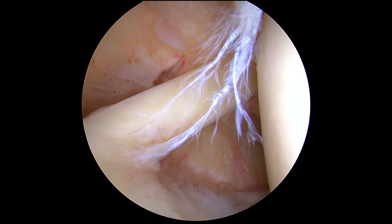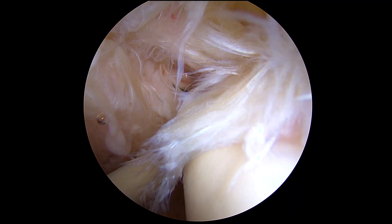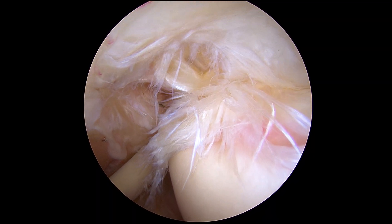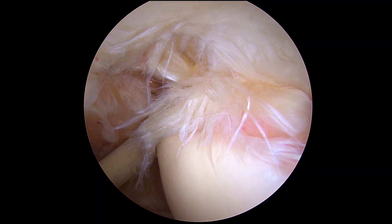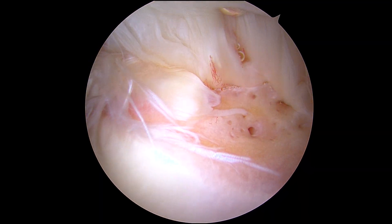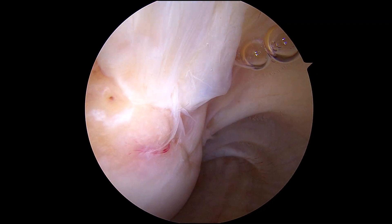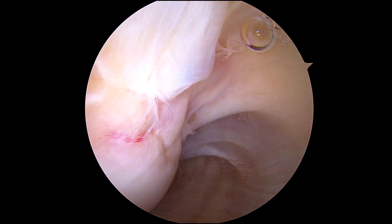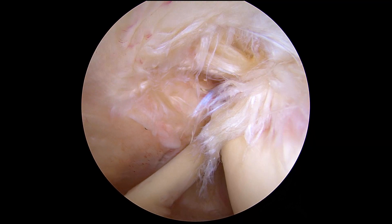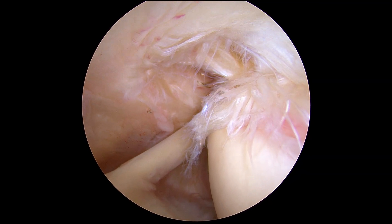The last thing we want to look at is the rotator cuff. If we project our eyes upwards and then extend — that is not normal rotator cuff tissue. This looks like a high-grade articular-sided tear of the supraspinatus. If we angle a little bit posteriorly you can see the infraspinatus, and then teres minor more towards the back. There's no full-thickness tear that we can see from the articular side, so that's a partial-thickness articular-sided tear of the rotator cuff.